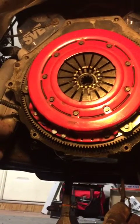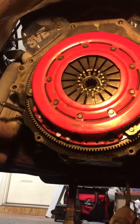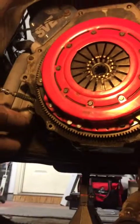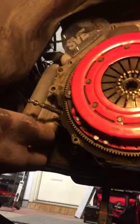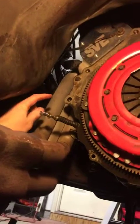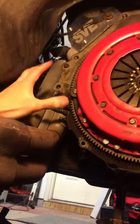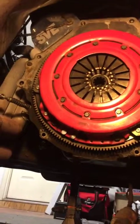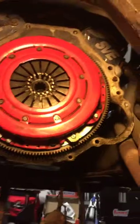The four main bolts that hold the transmission into the bell housing — I had a little bit of trouble with two of them, actually both on this side here. So I had to get a little propane torch, heat them up, and just take my time with it.